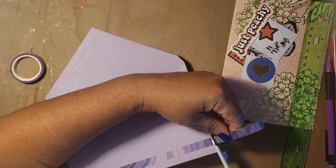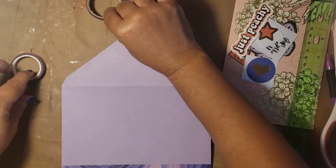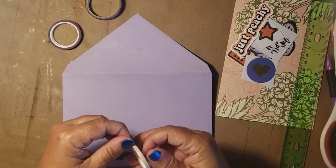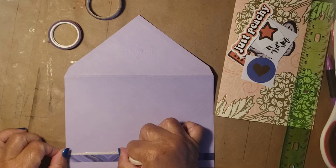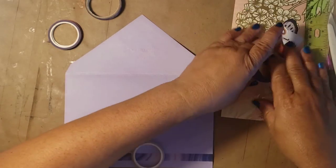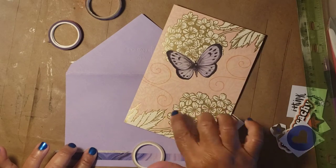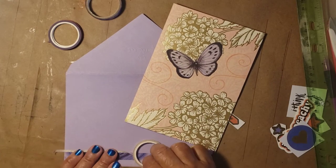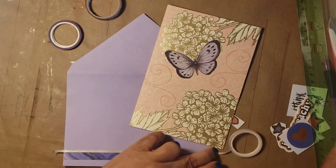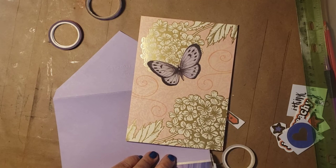I'm going to lay down this multicolored purplish-toned washi tape. Then I'll add some of this gold because the card has gold in it. See all the gold leaves and flowers and everything — I do want to put some of the gold there.